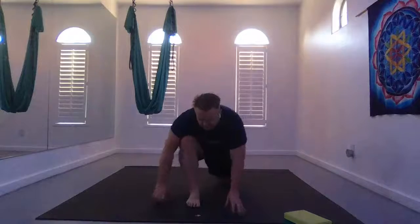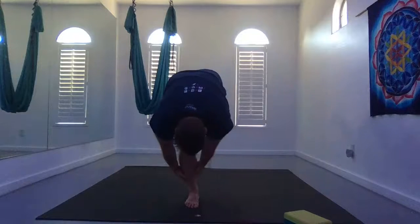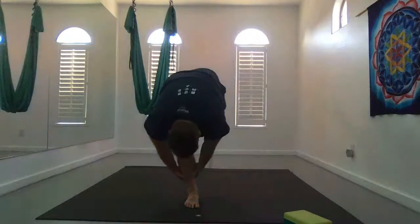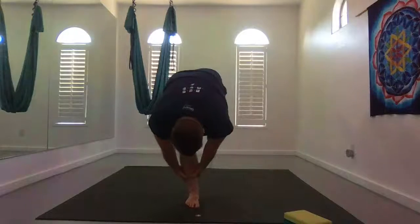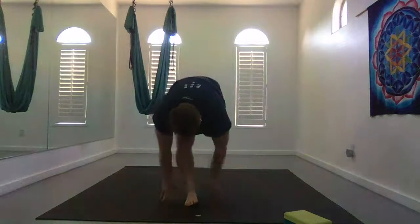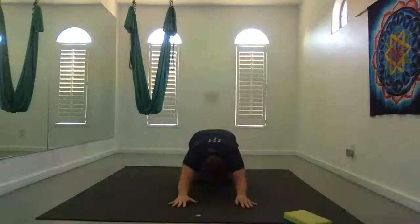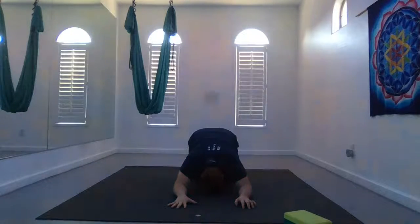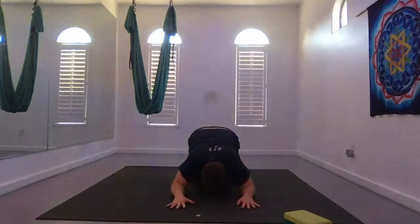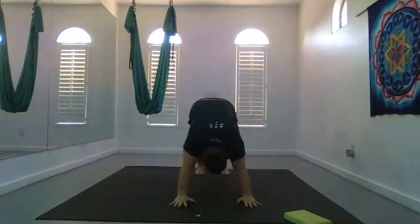Inhale, walk yourself forward, hands forward, and come up through standing splits. Straighten that front leg again, back toes up towards the sky. Maybe your hands wrap around your calves or on the leg that's on the earth. Exhale, release to the earth — low lunge. Knees together for narrow knee child's pose. Inhale, forearms where they are, glide forward through up dog or cobra. Exhale to down dog.